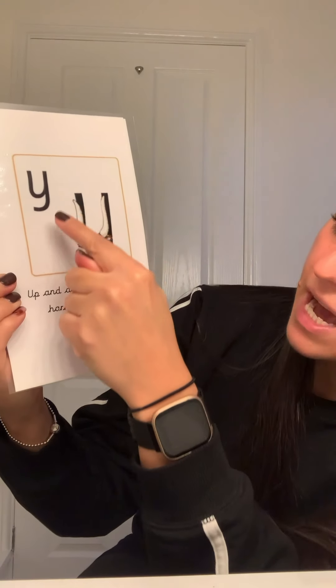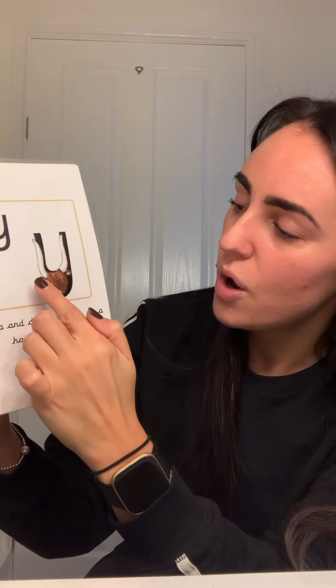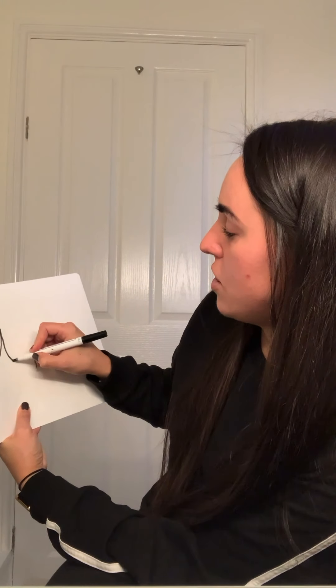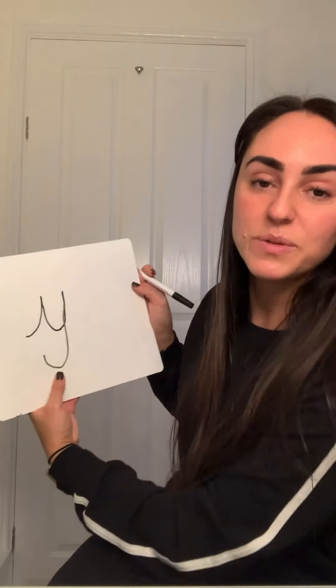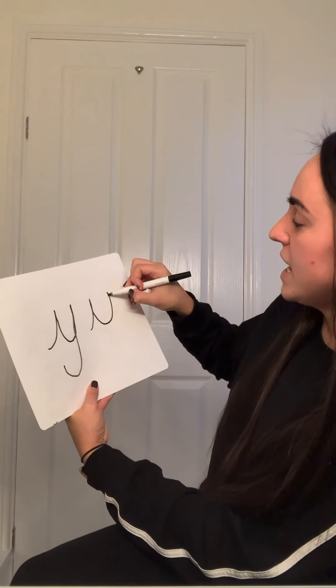So it goes like this. We go up and down a horn, up a horn and curl under his head. Y sound. Can you try it? Y. Super. So we are going to practise writing it. Make sure you've got your pen and your rubber and your board and anything else you might need. So I'm going to go up and down a horn, up a horn and under his head. Shall we try again? Make sure you can see it this time. Up and down a horn, up a horn and under his head.